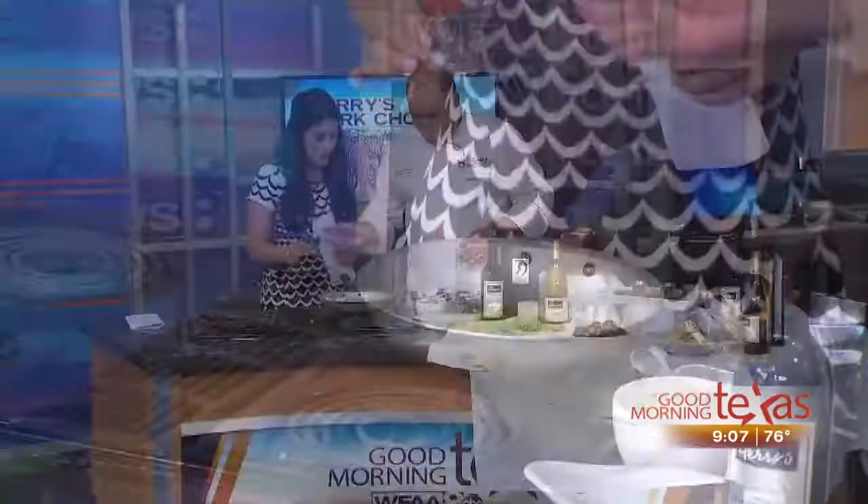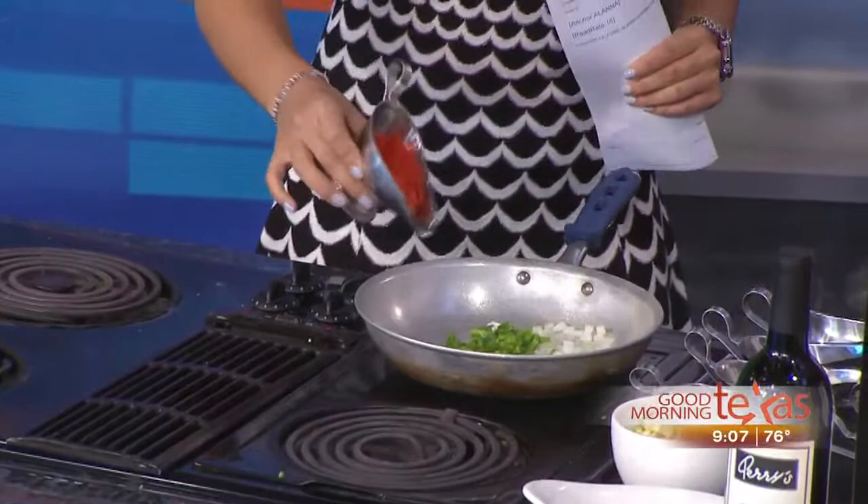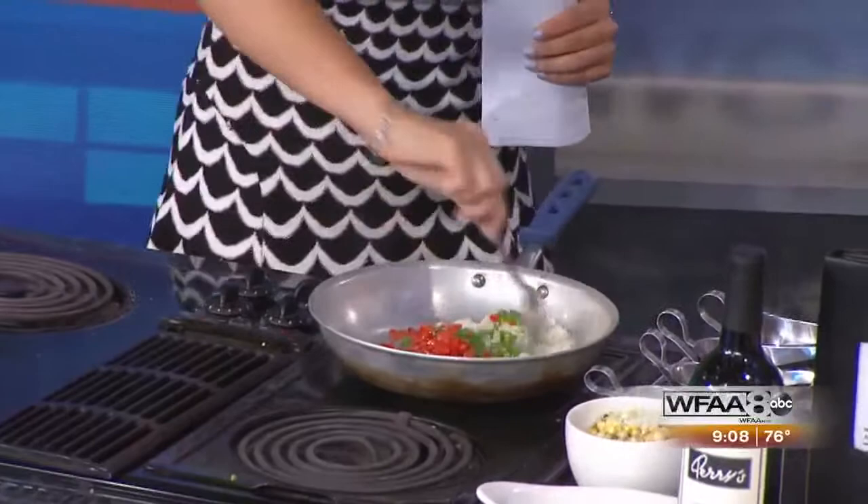We're going to stir it. If you want to put the bell peppers in — half of them. Nice and colorful. With the jalapeños, if you take the seeds out and the veins, it doesn't make it quite as spicy.